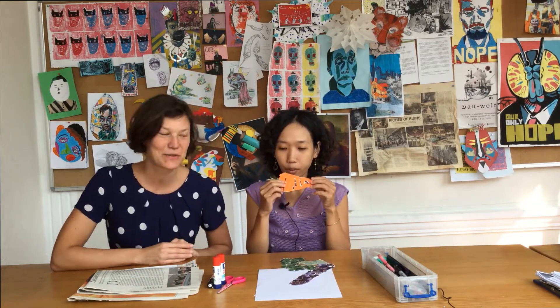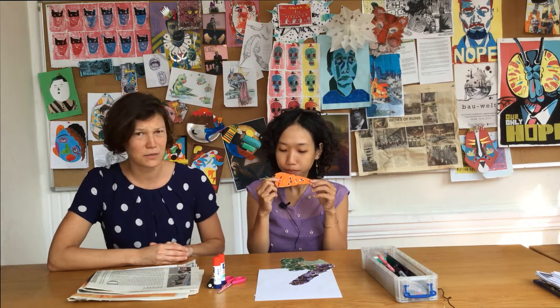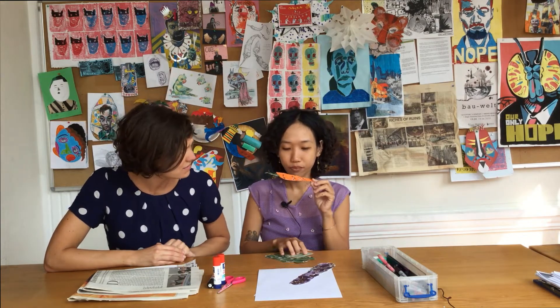Hello everyone, this is Ms. Huanan. Welcome to our tutorial video. Welcome to our online video, Ms. Huanan. What are you doing here?